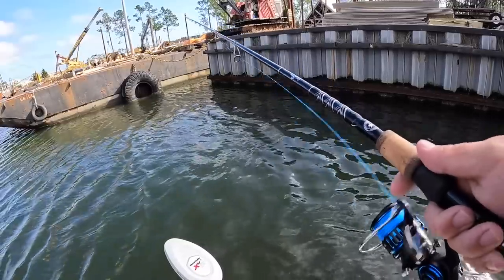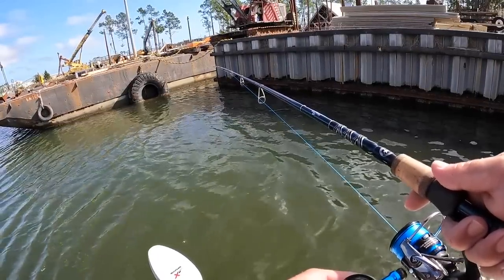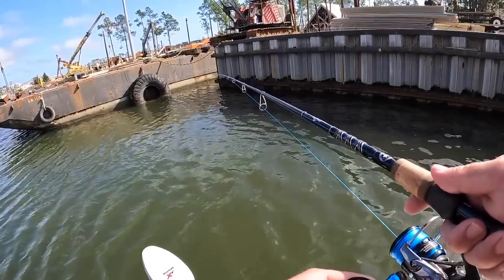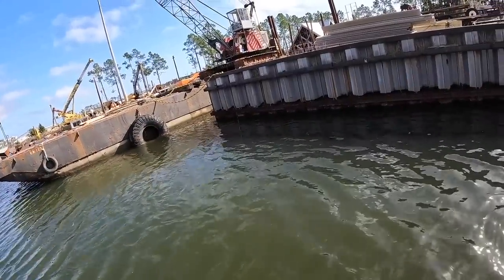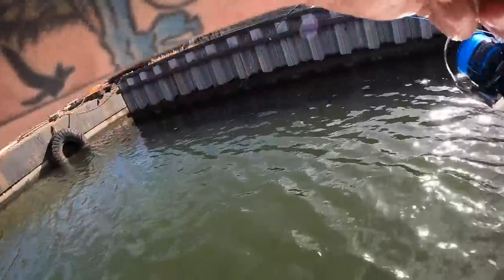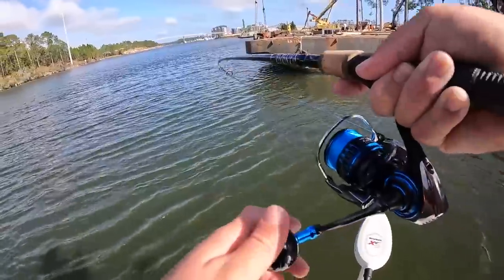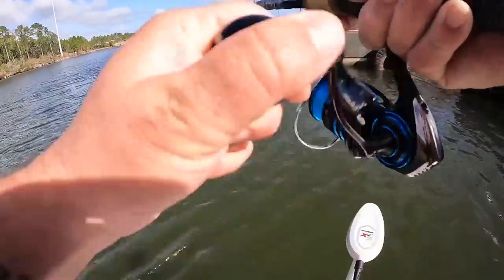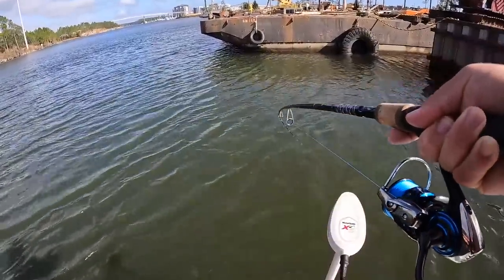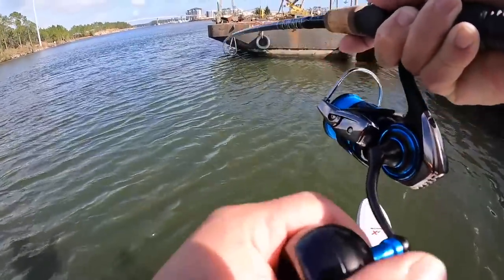He's nibbling on it as soon as I threw it in there. Is he gonna hold on to it? Oh, there it is! Dang — that's a good one, so far at least it feels like it. Good gracious, come on get up here. I just want to see you.